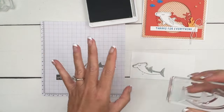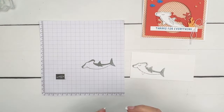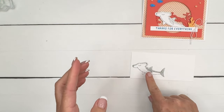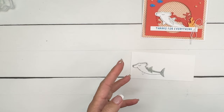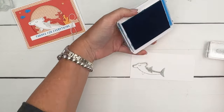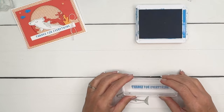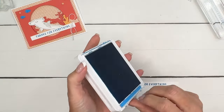Pretty good! You can use a stamp positioning tool if you're having trouble getting those lined up. You can also try stamping the second image first — sometimes that's a little bit easier. Play around with it and see which way works best for you. I'm going to stamp the sentiment here — 'Thanks for Everything' — in Azure Afternoon, and then we're going to cut this off in just a little while.